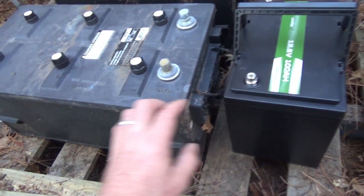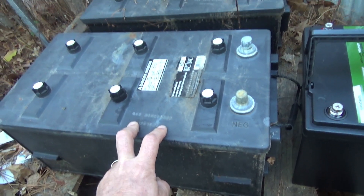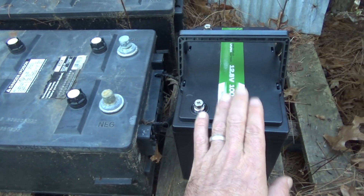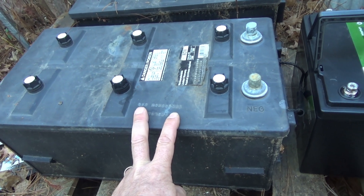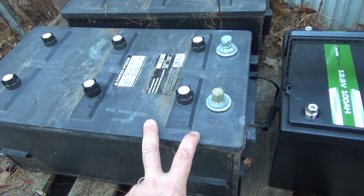Compare this battery to one of these big boys. Now this is equivalent to about 100 amp hours. This is basically a semi truck starter battery — compare the size. This is convenient to carry around the yard; this thing is a two-man carry. I think it's like 120 pounds. It's a behemoth, and roughly about the same amp hour rating.